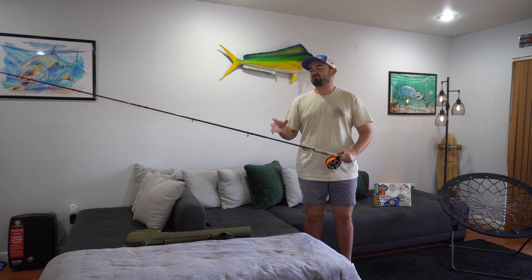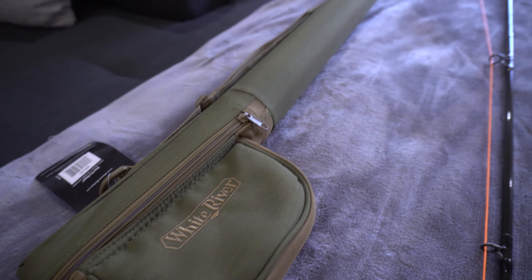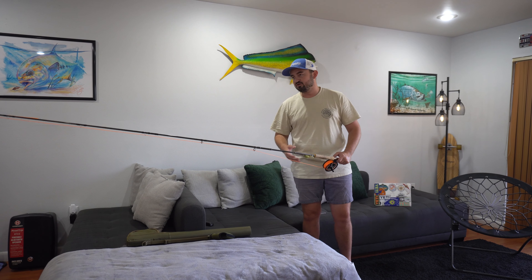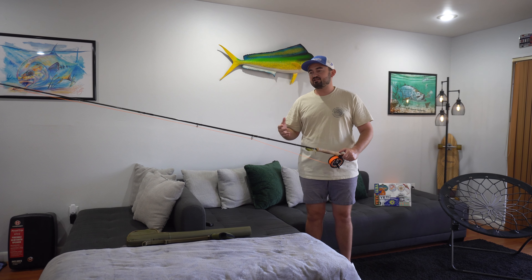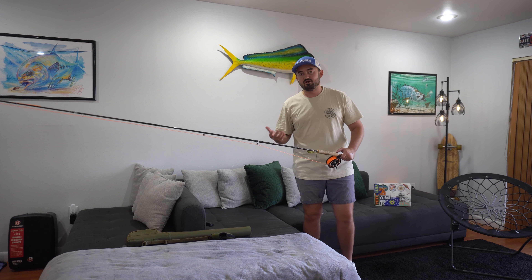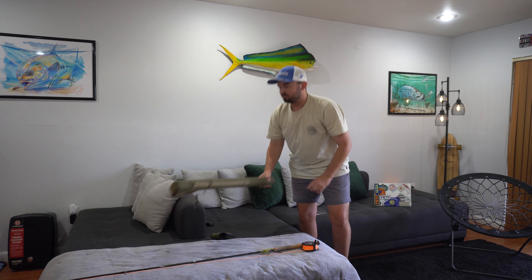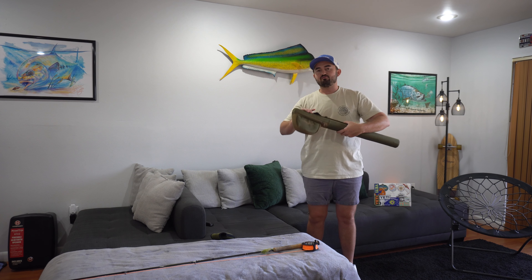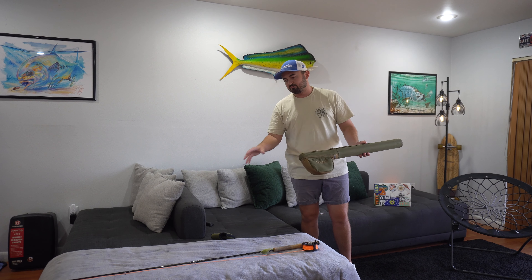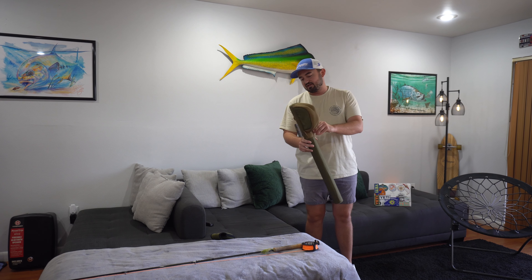Another cool part of this rod — it breaks up into four pieces. So if you're going on a trip or flying somewhere, this will break up into four pieces like most fly rods do. Some only break down to three pieces. This one breaks into four and fits really nicely into the White River travel bag. It's cool to have all the products in the same brand — it's all White River.